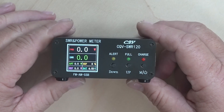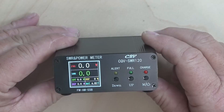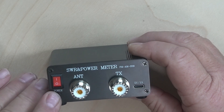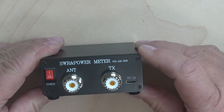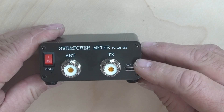It has a nice color screen that has multiple screens that we can show you. On the back, we have a power switch and the SO239s. And then also there's the charge port, the USB-C, to charge the internal battery.